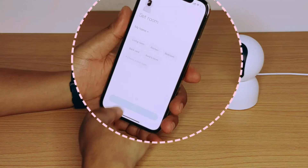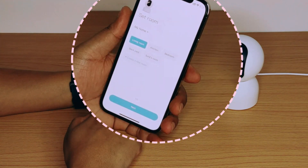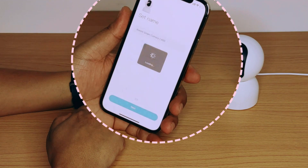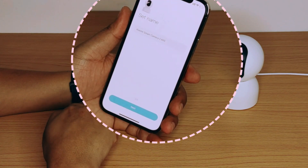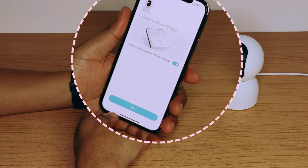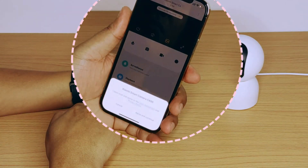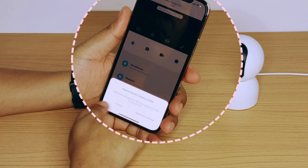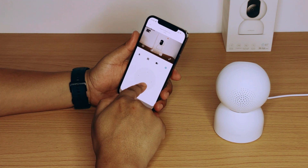Now you can select a location where your camera is located for easy recalling. You can also name your camera if you want, or you can leave it as it is. Add a shortcut of your camera on the application home page for easy viewing. Check out the user agreement and privacy policy and click 'Agree' to proceed with completing the process.